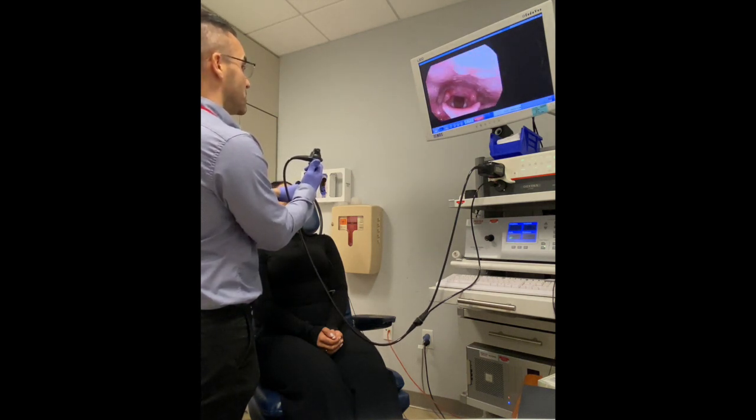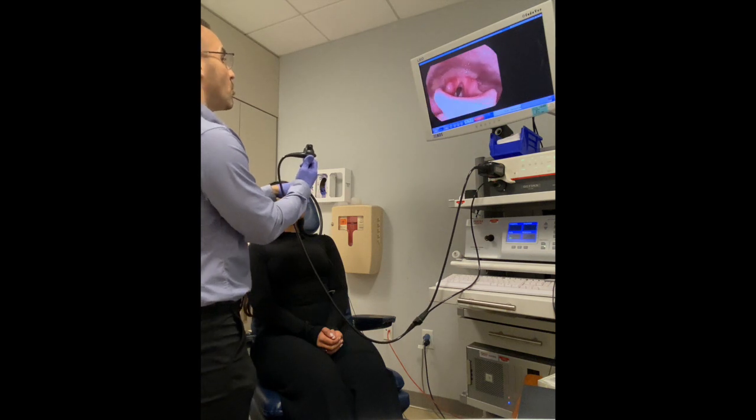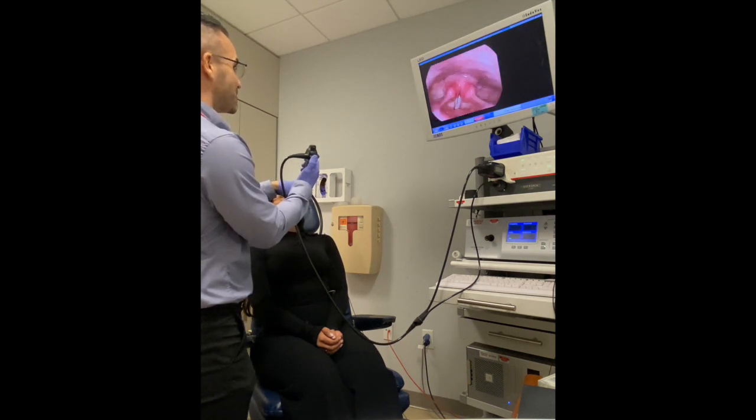Those are your vocal folds. You can see right now they're kind of open a little bit like a V. And they come together when you hold your breath or when you use your voice. Go ahead and say E again and notice how they come together. — E. — Excellent. Now do a nice slow sniff and see how they open out like a V. And you see how they're apart there?